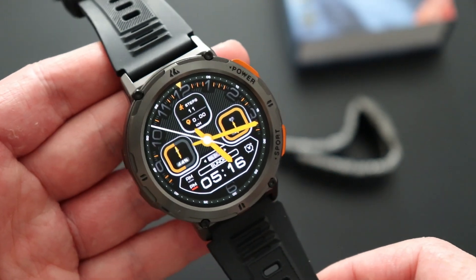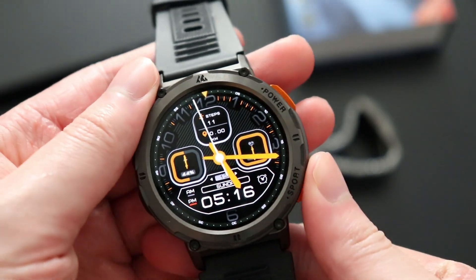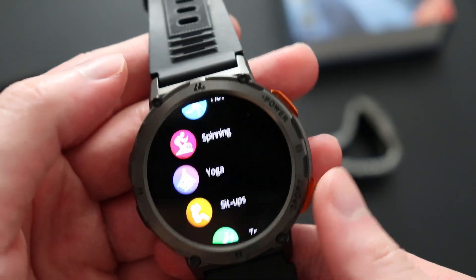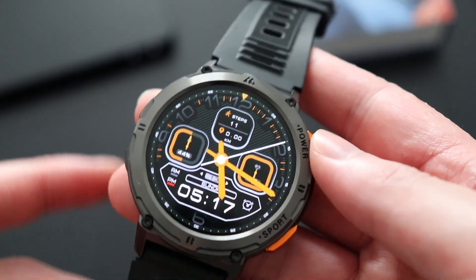Taking only two hours to fully charge, the battery will last an average of up to 15 days with a standby time of 50 days. I've been using the watch for average daily tasks without the fancy sports mode for the past two and a half weeks. It came pre-charged at 84% and went down to 25% after two weeks.